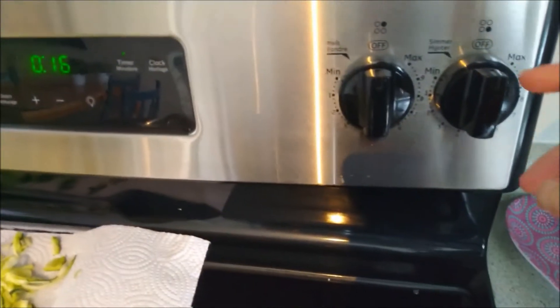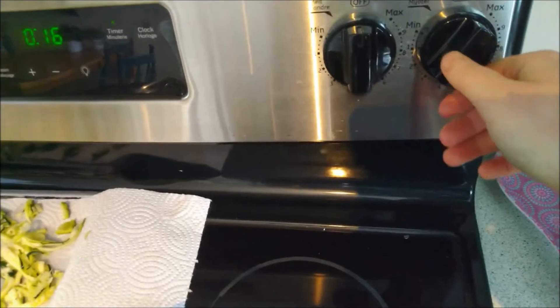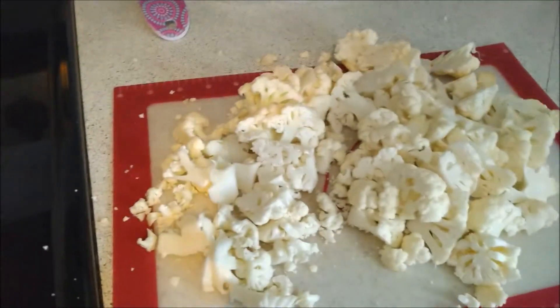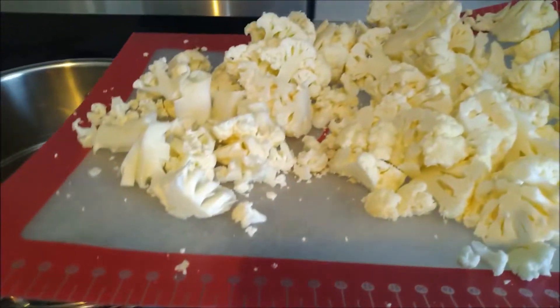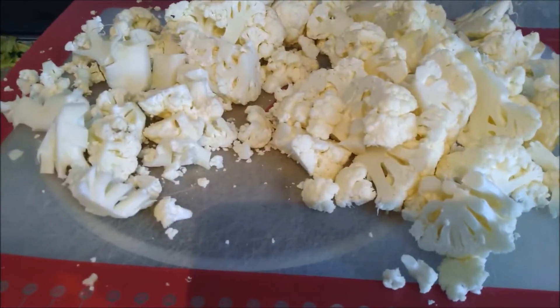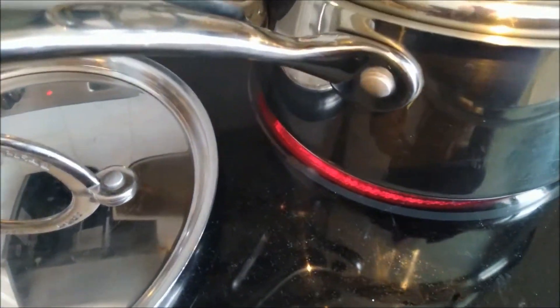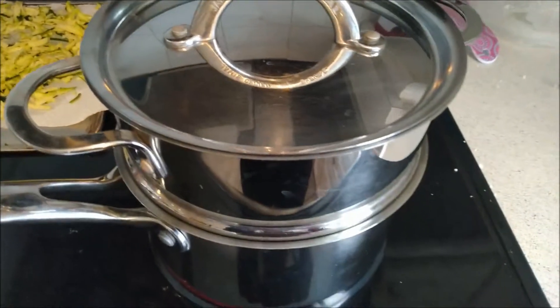While your cauliflower has been chopped, you can turn on your burner — we just want to put it on max, the highest level, so that the water will boil. What we're trying to do is steam the cauliflower. Take the cauliflower and dump it into the steamer — use your right hand to pick up the cutting board and lift it so we have it on top of the steamer, then use your left hand to scrape it all in. Once you've slid all the cauliflower in, it should look like this. When the burner is on, use your left hand to pick up the lid by the handle and put it on top so the steam stays in when you're cooking.